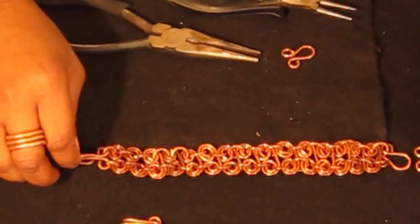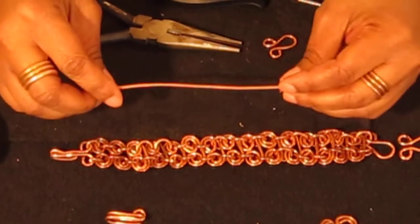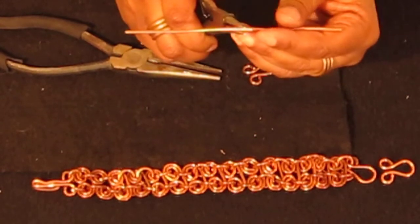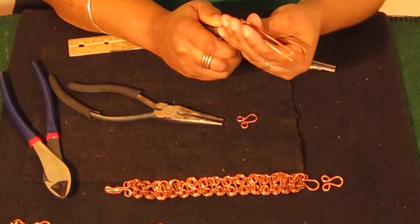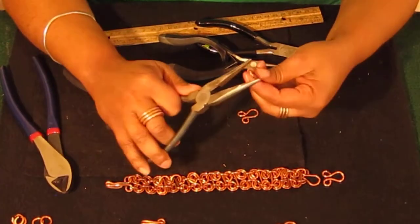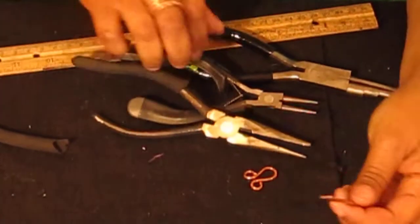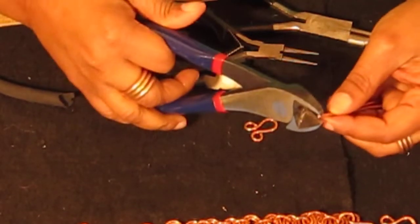Now we're going to make the latch for the right side of the bracelet. For this latch, you're going to need approximately five inches of wire. You want to take your round nose pliers and try to get it right in the center — I always try to eyeball it but I usually get it a little off, but we're going to keep going. Now take your chain nose pliers and press in at the top to get rid of that space. If you get it uneven at the bottom like I did, just cut one little side of it off.